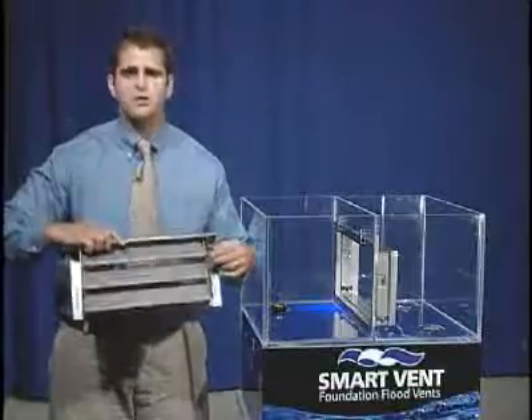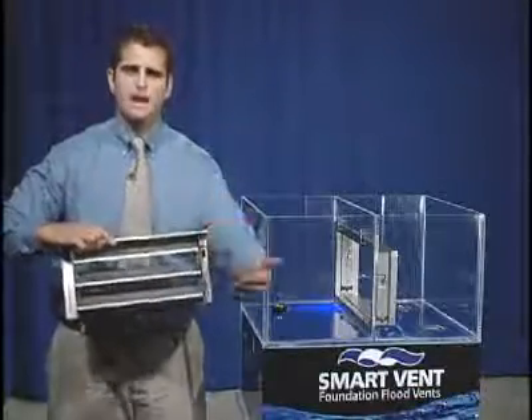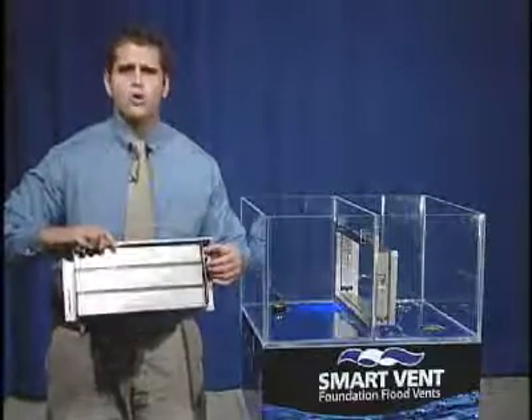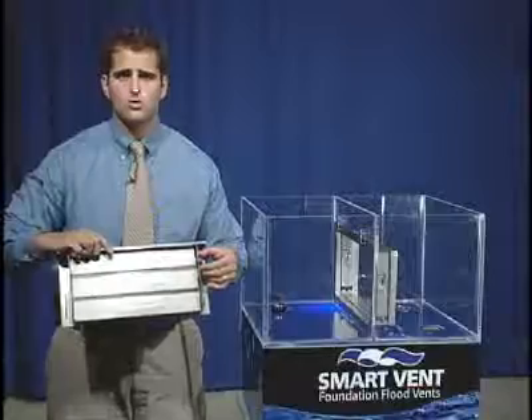At around 75 degrees, the louvers will be fully open, allowing natural air ventilation through a crawl space. And when it gets colder, they're going to automatically shut to prevent that cold air from entering into a crawl space.